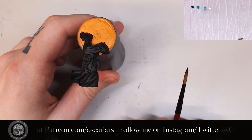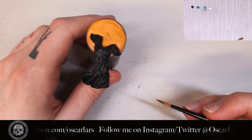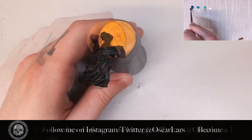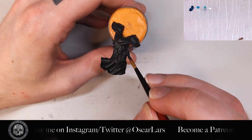Alright, we have the spirit flask here from the Hallowed Nights tutorial. I'm doing a bit more of a complex version of this flask, as the original one wasn't as dynamic as it could be. The first step is to coat the flask with Stegadon Scale Green — do two thin coats here.